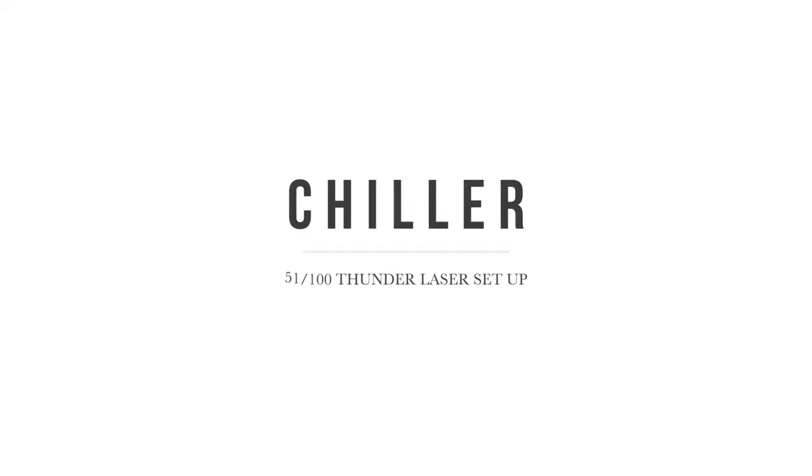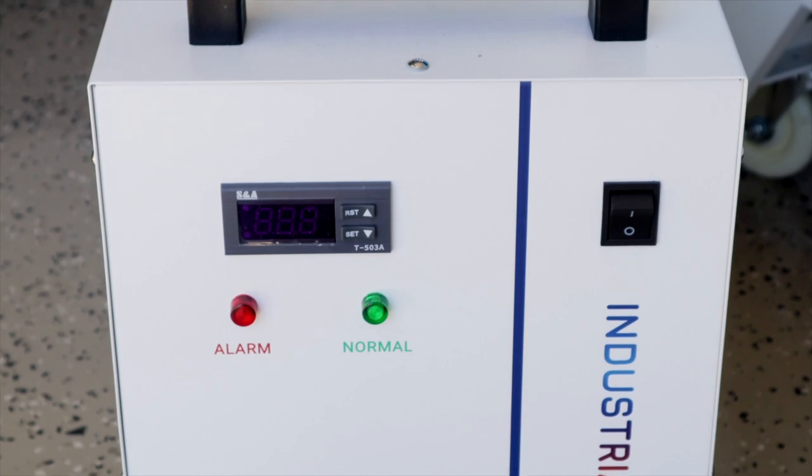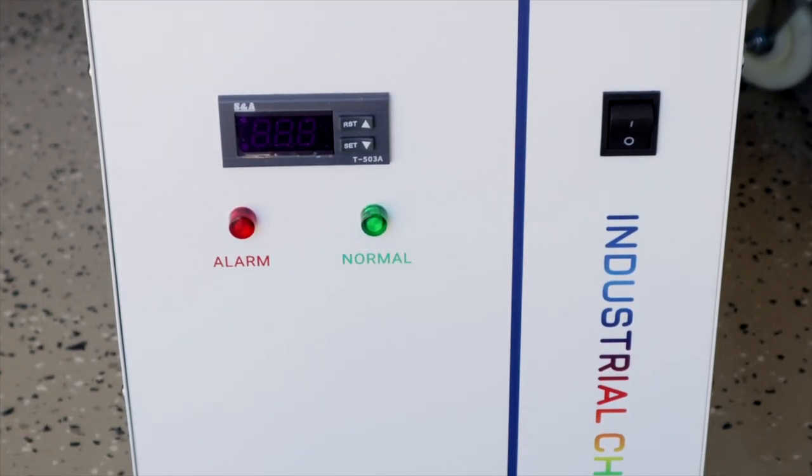With everything unloaded, it was finally time to get this set up. I was super intimidated and really anxious before the machine arrived — I was under the impression it was going to be super complicated, that we weren't going to know what to do with what, and of course I wanted to make sure it was done properly. Fortunately, this all went a thousand times easier than I could have ever imagined. Everything is so clearly spelled out and labeled for you.